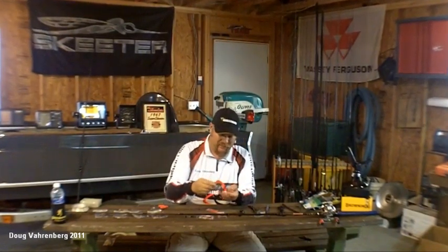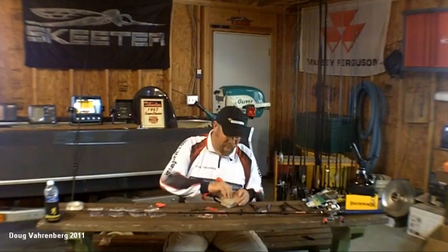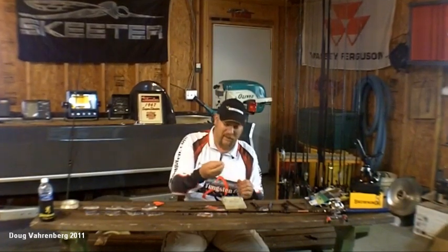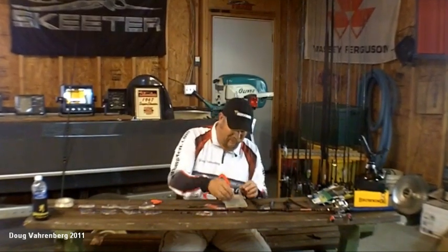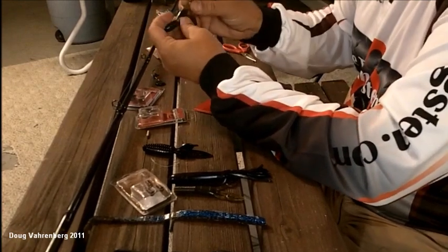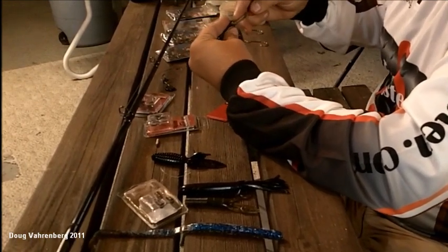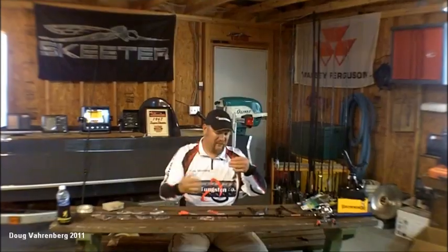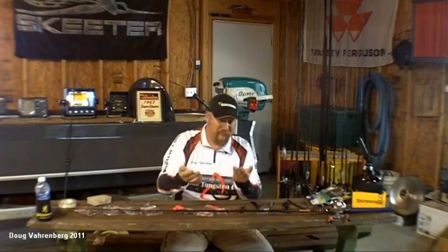There are a couple other things I'd like to show you. With this style of hollow tube bait, one thing you can do to make it more enticing is insert a rattle. There are all kinds of different rattles. The rattle I like in this hollow tube style bait is a glass rattle with a steel bead in it. They also make bullet-style rattles — there are multitudes. You take that glass and bead rattle, shove it in, use your little tool and slide it up in there. You've got a nice little rattling crawl tube.